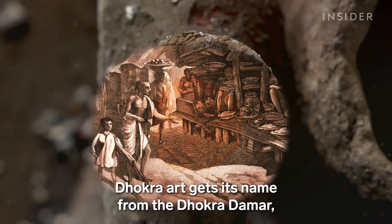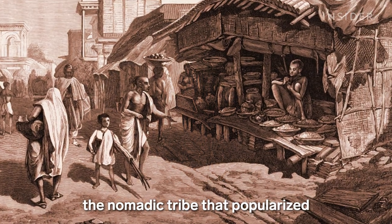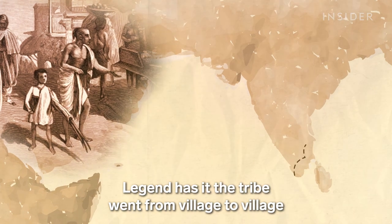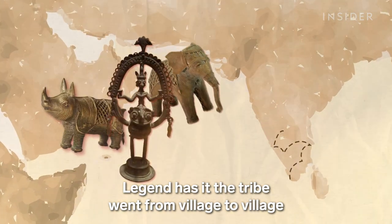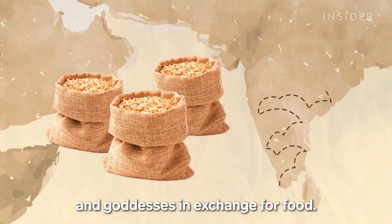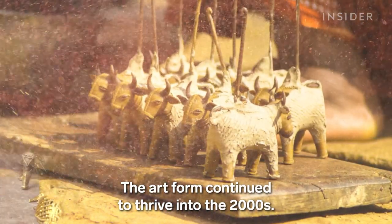Dokra art gets its name from the Dokra Damar, the nomadic tribe that popularized the craft across the country. Legend has it the tribe went from village to village selling metal figurines of Hindu gods and goddesses in exchange for food. The art form continued to thrive into the 2000s.